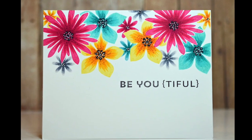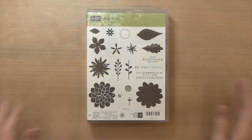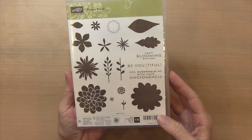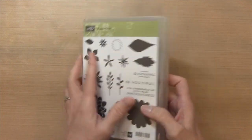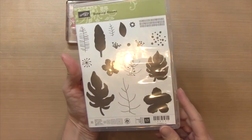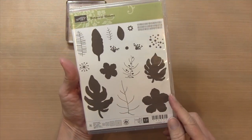Hi everyone, it's Darlene. Welcome back for another card video. Today's card uses some simple stamping and I've enhanced it with some detail. I'm using the Flower Patch set. You could use any set that is solid silhouette images. Another one you could use is Botanical Blooms by Stampin' Up.